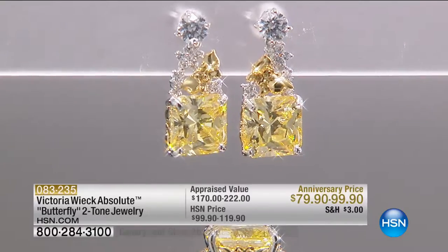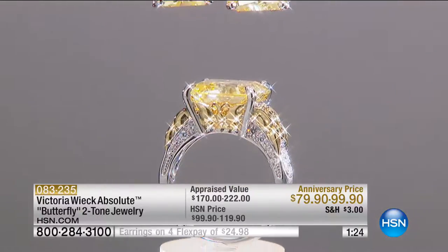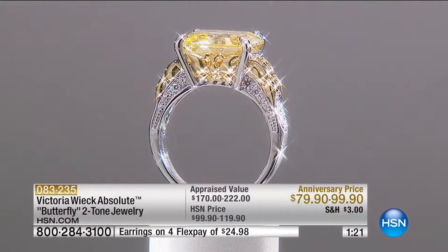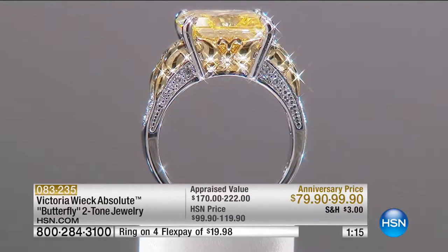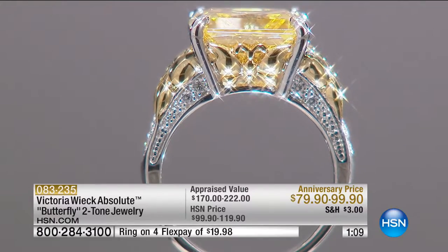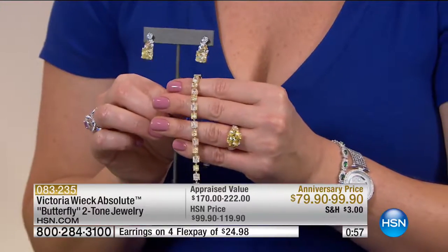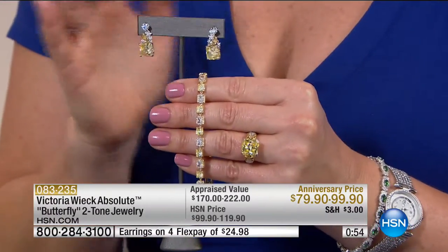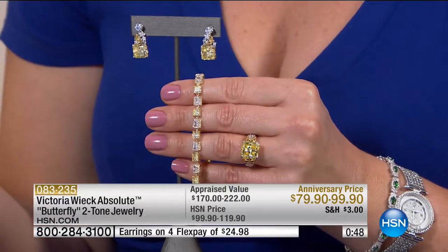Look at the gallery, and then you're going to see the butterfly on the side. It is so elegant and upscale — and it's a customer pick. Then we have the earrings available. The earrings are going to be $99.90, with four flexible payments. Only 95 left in the earrings. And we also have a matching bracelet.